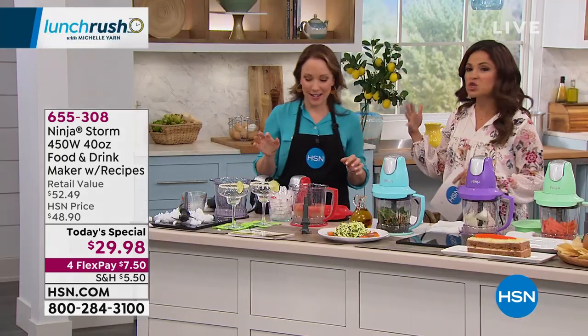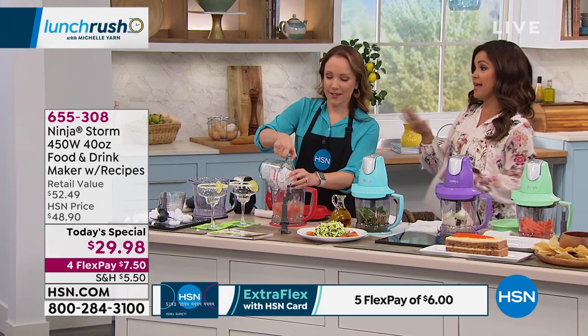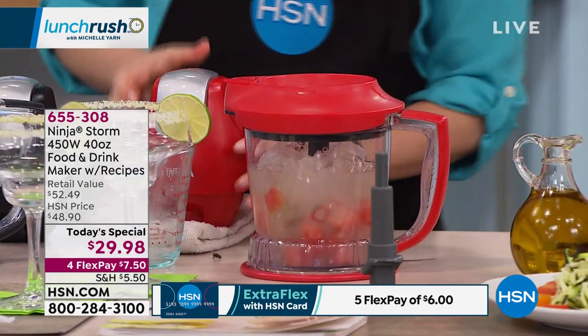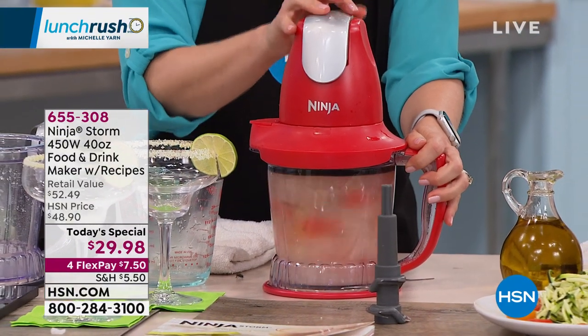Ninja is a brand that for more than 20 years has been bringing quality, innovation, and power. They've been around since 1998. They looked at all the blenders in the market and asked how can we make this better, more unique — and that's how they came up with the stacked blade system.